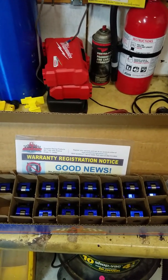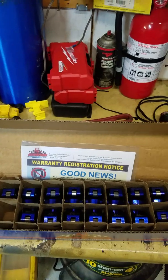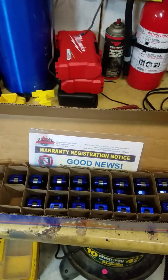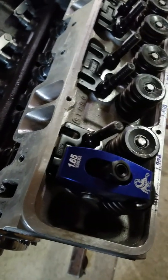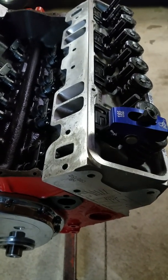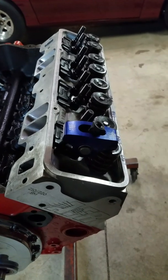Good news — we got the 1.65 Scorpion roller rockers today. I took them out of the box, cleaned them up, checked them out — they look pretty good. I've used the Scorpion 1.6 rockers for small block Ford and had pretty good luck with those. For the price they're hard to beat. I'm trying out the 1.65s on this small block Chevy 406 project. I set two of them up and used my push rod length checker to get in the ballpark, and found that the 7.425 push rods I had are going to work perfect.